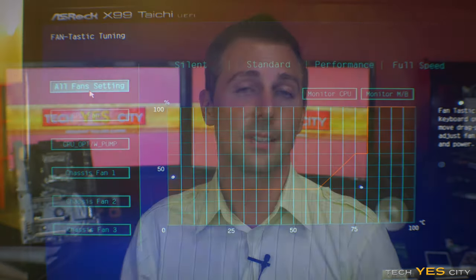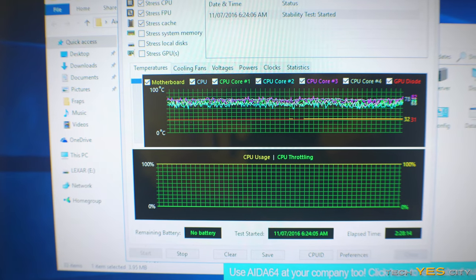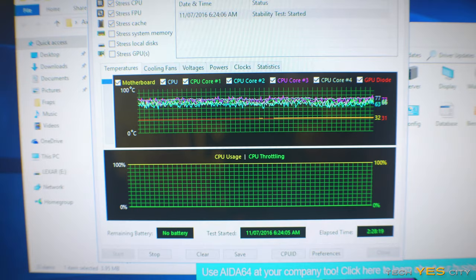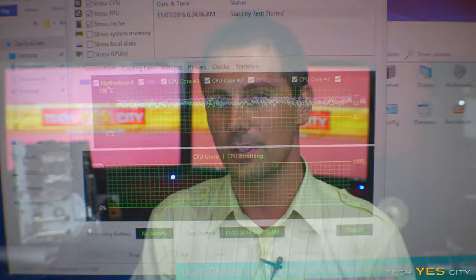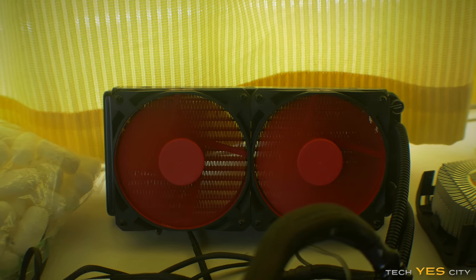How about the actual overclocks this motherboard was able to obtain? With my 5820K, I had previously hit 4.5 GHz on the Xtreme 6, and this board was no different — it scored another stable 4.5 GHz overclock. So it's a very good motherboard for overclocking, though as mentioned, those VRM temperatures were a little higher, especially for 24/7 use, tested in a 25-degree controlled environment.